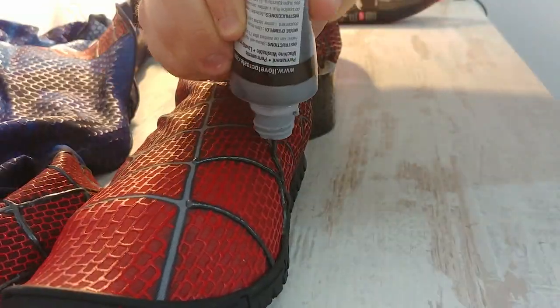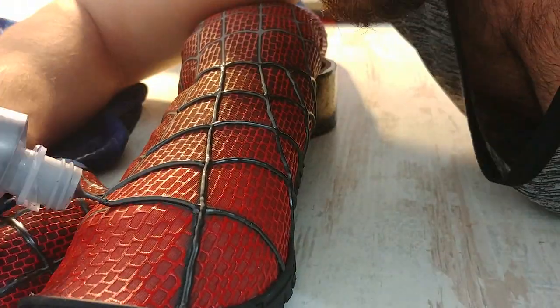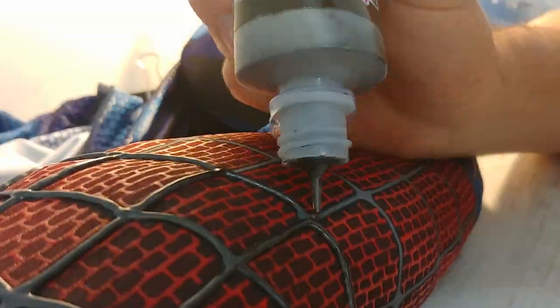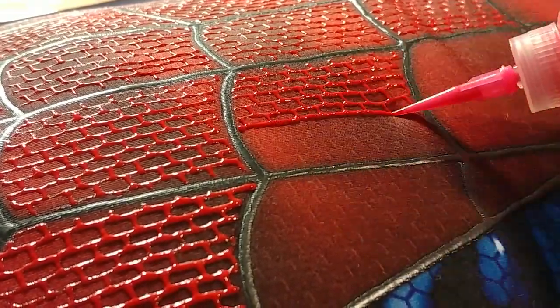After you buy your puff paint, you don't want to use it out of this bottle because the tip is too big. But for the web lines, I just use the tip that came with this bottle, because as you can see, the web lines are very thick, so I just apply it from here. For the very small details, I use the very small tip — this one. With smaller tips, you can make smaller details.